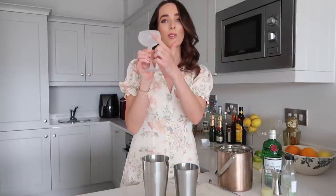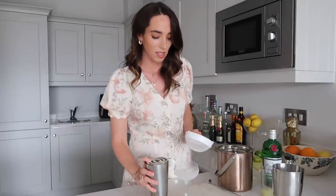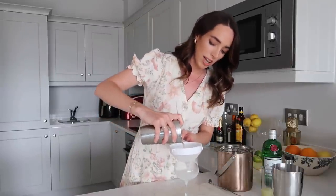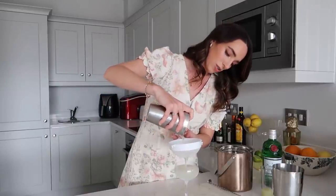I think that's done. Now my glass is chilling in the freezer so I'm going to go and grab it — I love when you take it out of the freezer and it looks like this, it's so satisfying. I'm going to go ahead and strain this. Because I gave this a vigorous shake I'm going to double strain it, just to stop any shards of ice going in. I don't want to dilute the drink; I want it to be as strong as possible.